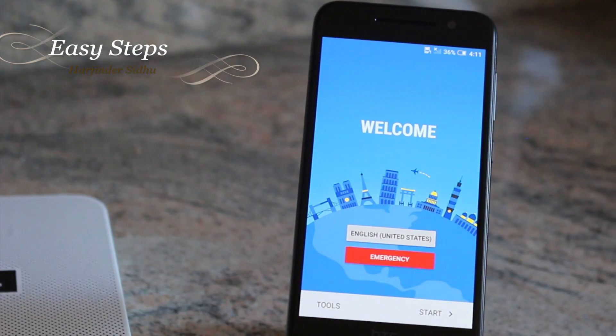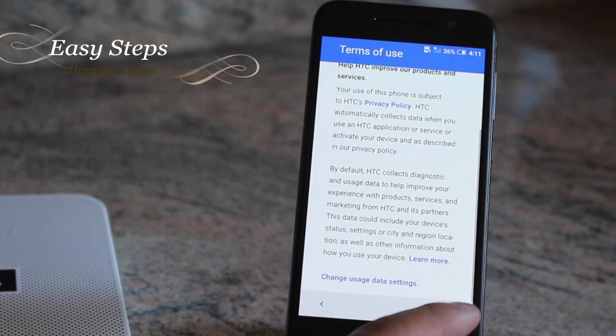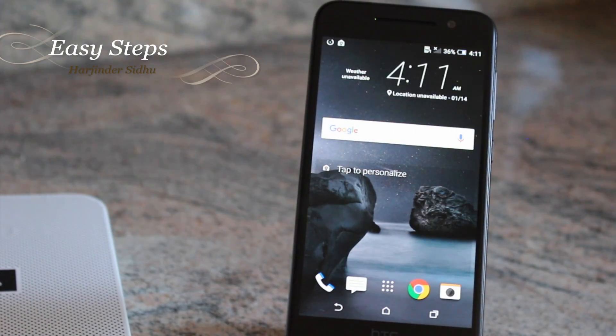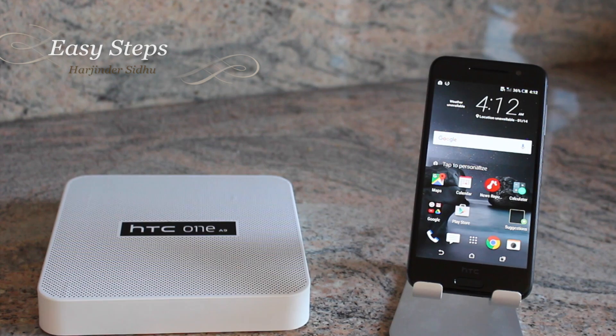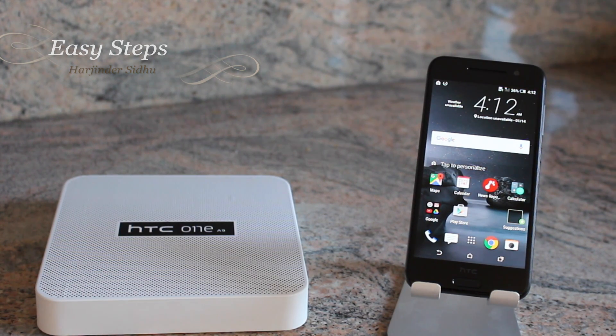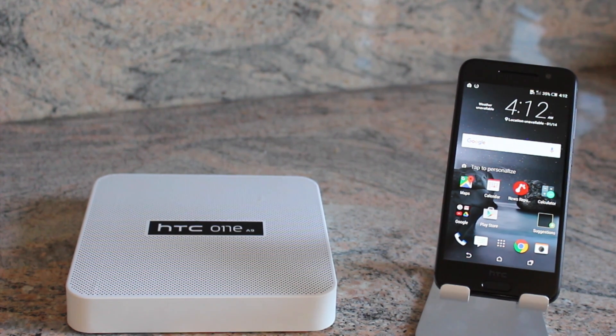The phone is finally on the welcome screen — it did take a few minutes but we're here. That's how you factory reset your HTC One A9, just how it came out of the box. I hope you enjoyed this video. If it helped you, please hit the Like button, and if you want to see more videos on devices such as the HTC A9, please hit the Subscribe button. Thank you.